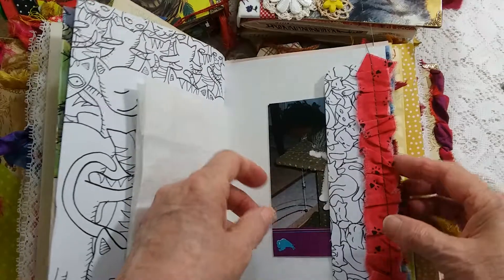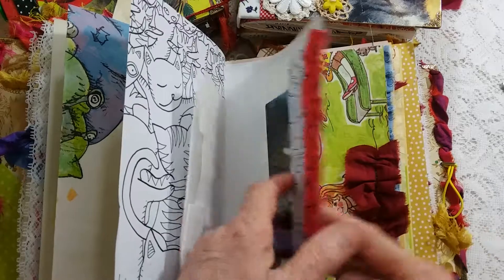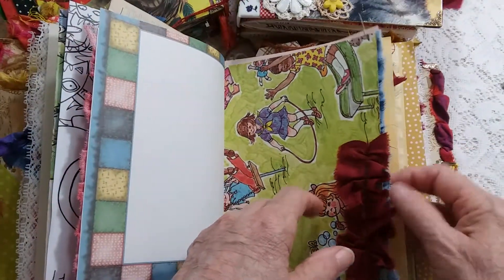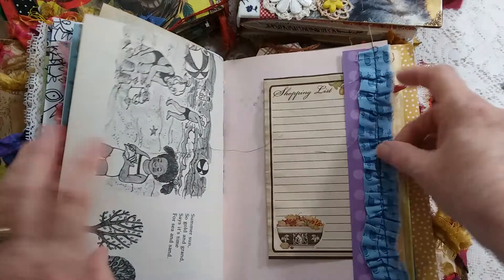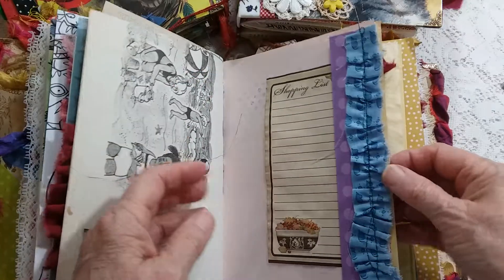A nice little cat tag. This fabric has paw prints on it, so I made it into ruffles — a silk ruffle. This fabric has little mice on it, and here's a tuck spot.